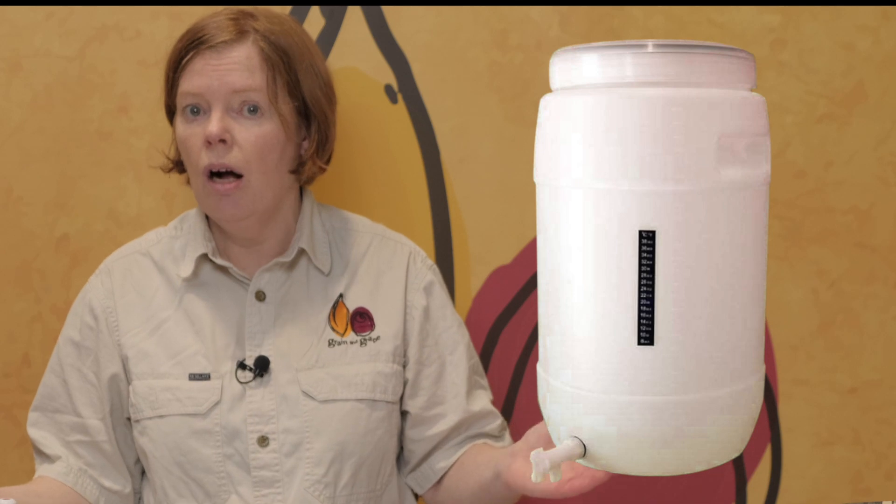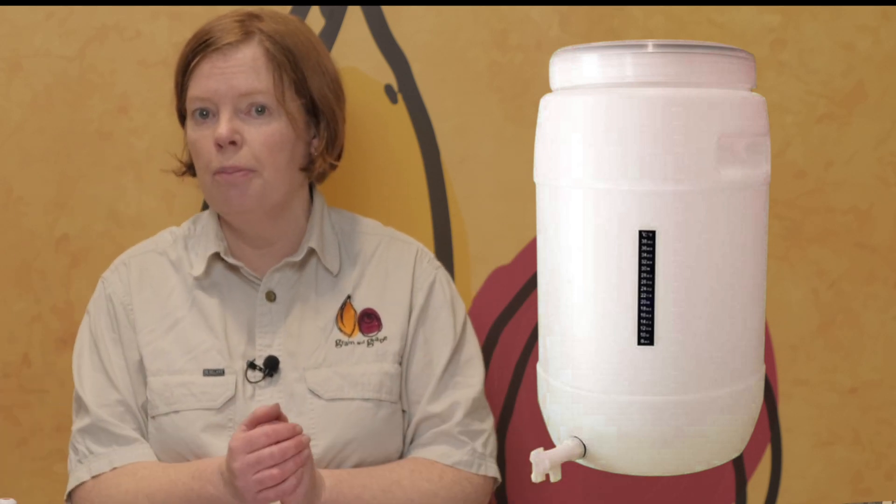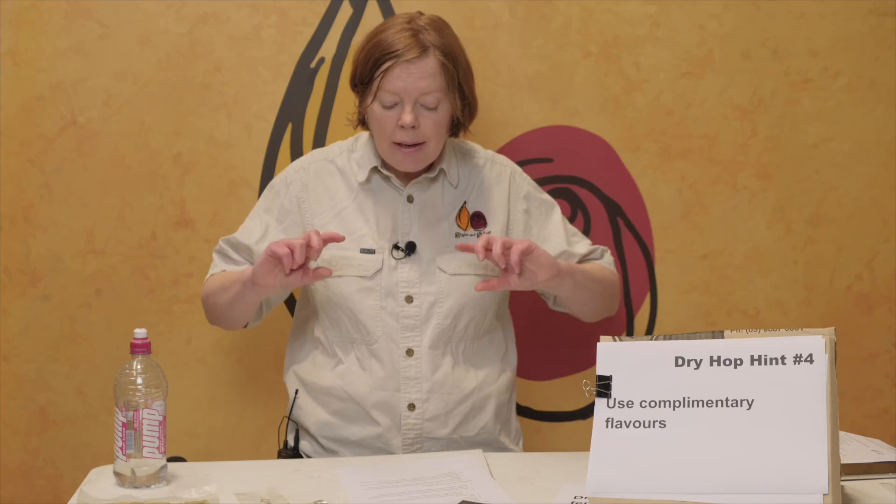I still just use a basic plastic fermenter with an airlock. Opening the lid and throwing the hops in sounds terrible when we're talking about dry hopping 101 — it does allow oxygen in. However, I've been escaping the issues around introducing oxygen because I've been doing it during active fermentation, which allows the yeast to actually clean that up.